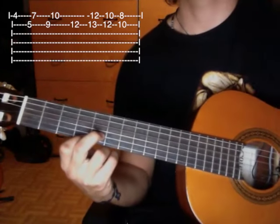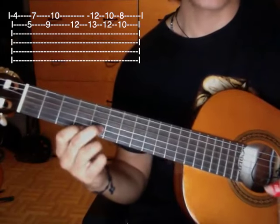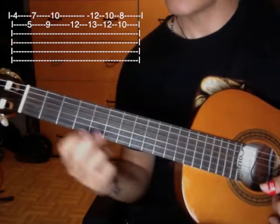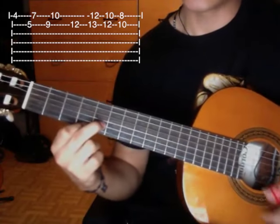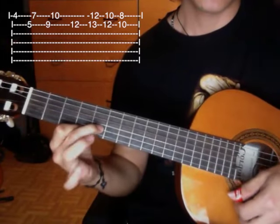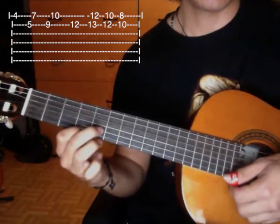I forgot to include this in the tablature because it might be hard to understand — it gets complicated. You can do this hammer-on: when you're in this position of first string fourth fret, second string fifth fret, you fret the fifth fret of the first string, then press and pull off.